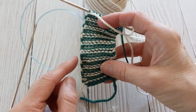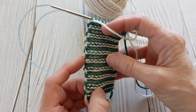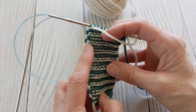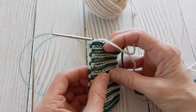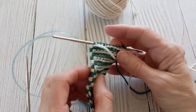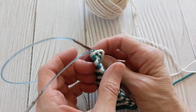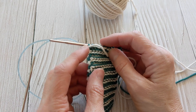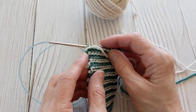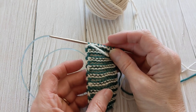Down here at the bottom is where you normally do it on the edge, and then starting right here is where it's actually in a stitch. You could also do it on the second stitch — so if you thought this was still too visible, you could knit the first two stitches and then cross it on the second stitch, and then it would be even further on the back side.